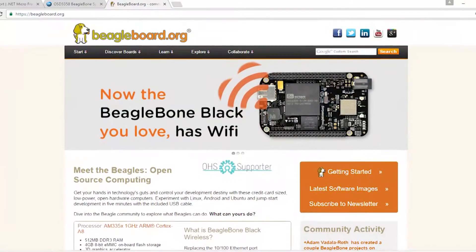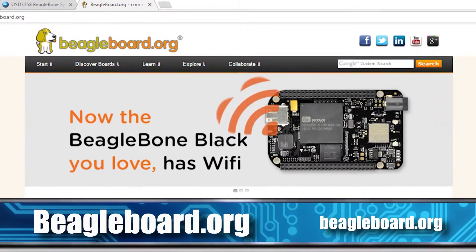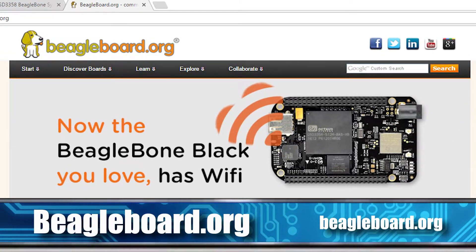The processor is TI's processor, the same one that's used on the BeagleBone Black. This makes it easier to get started when it comes to the software, thanks to all the software packages available by BeagleBoard.org and their community.